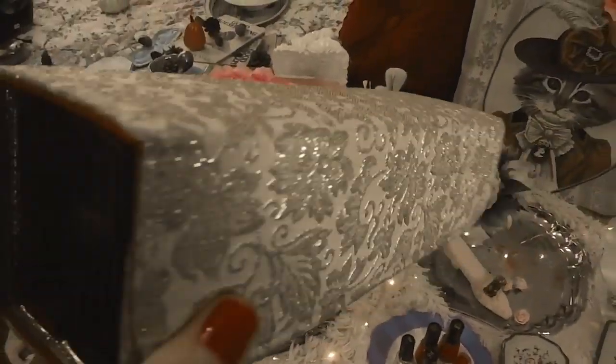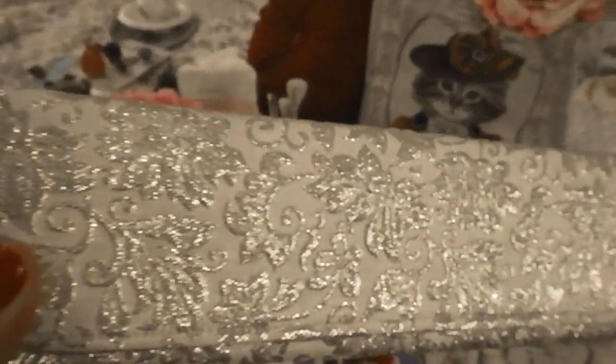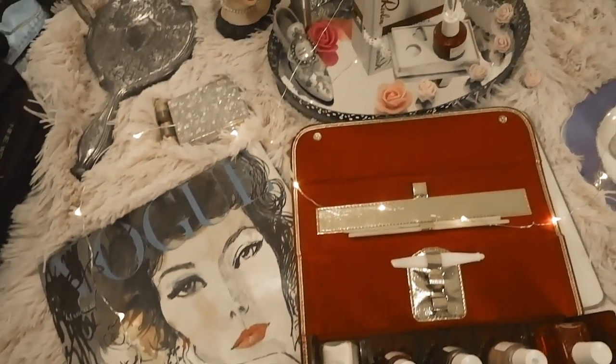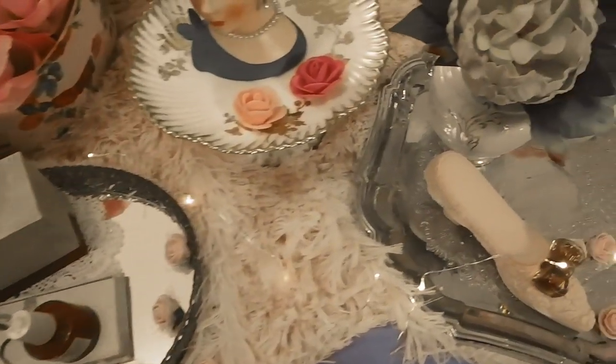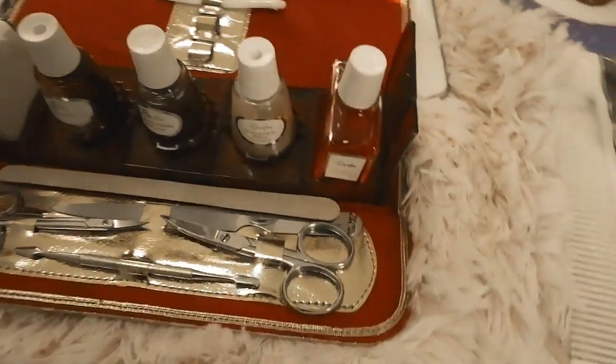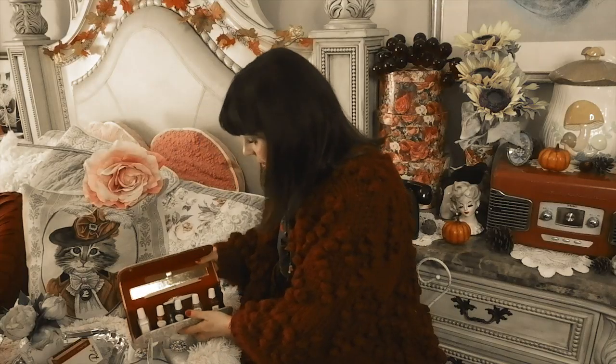If you're new to my channel, hello! My name is Laura and welcome — this is where I talk about all things vintage, so please don't forget to subscribe and hit the big red button below. Also please follow me on Instagram — I've linked everything below. Let's jump right in and talk about my vintage Revlon nail polish collection, as well as the newer Revlon nail polishes you can buy today that are still made in vintage colors.